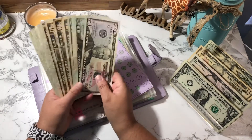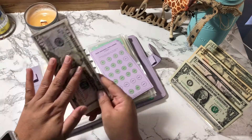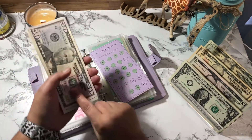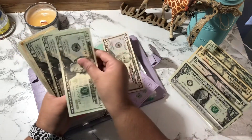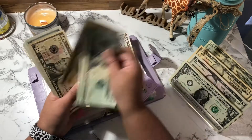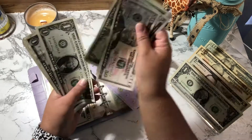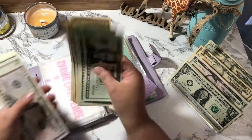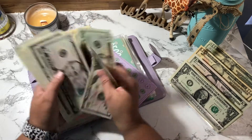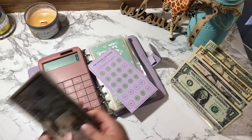I've counted this money about 50 times and I cannot seem to get it correctly, but when I do it on my calculator it's correct. Let me count: 20, 40, 60, 70, 80, 90, 100, 150, 155, 157, 158, 159, 161... I keep getting 176 but I should have 173, so I'm going to go to my calculator and count it by denomination.